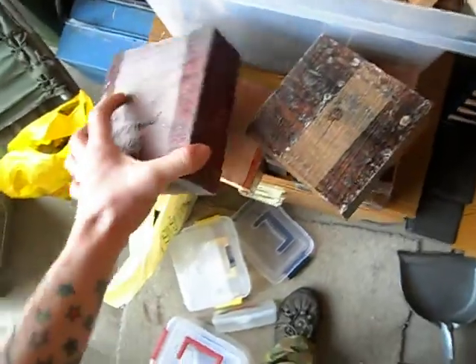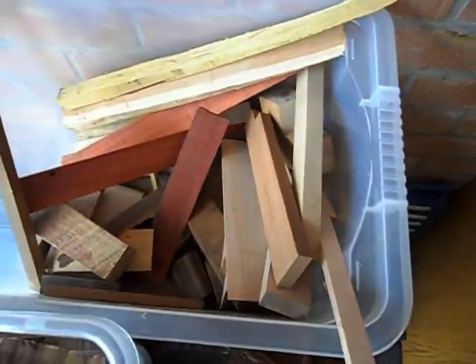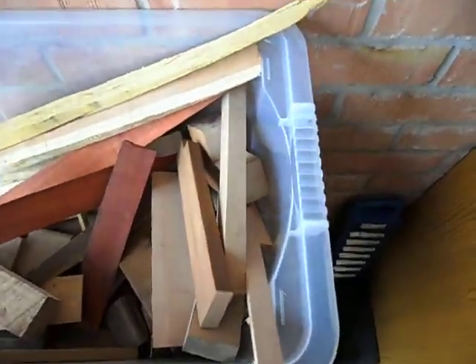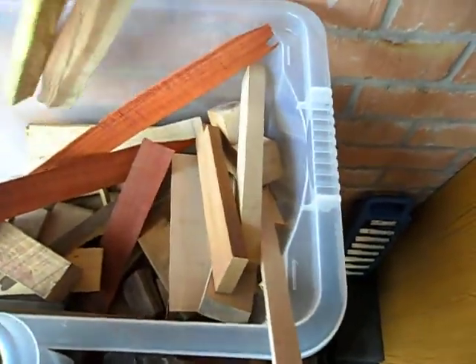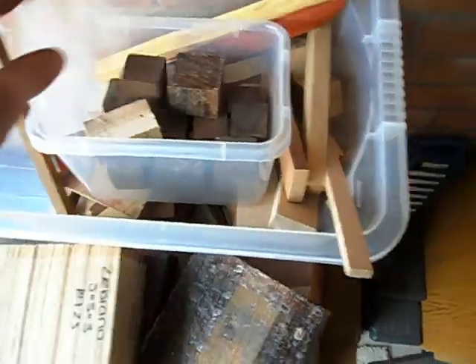Some bacote, purple heart, a bit of cocobolo, babinga, and a box full of all sorts — some epe, mahogany, padauk — apologies if I'm pronouncing any of it wrong — some black walnut. These are actually going to be turned into key rings; they're cocobolo offcuts.